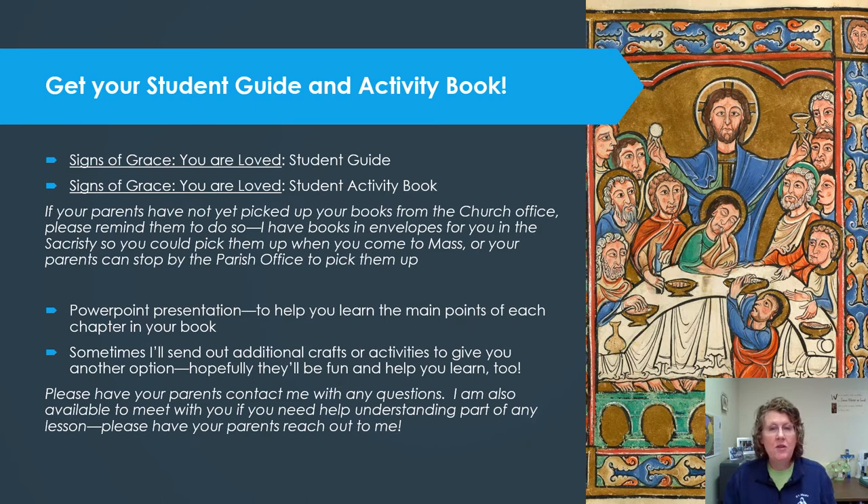Be sure to have your student guide — that's the cover with the dark blue border, Signs of Grace — and your activity book, which has a light blue cover. If your parents have not yet picked up your books from the church office, please remind them to do so. The books have been put in envelopes and they're in the back of the church in the sacristy where Father gets ready for Mass, and you can ask for them before or after Mass on the weekend.